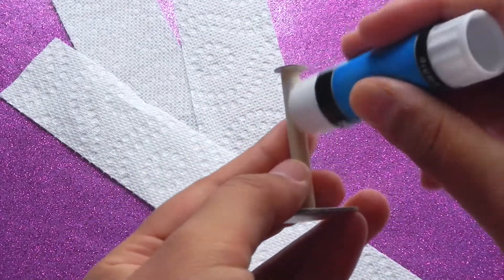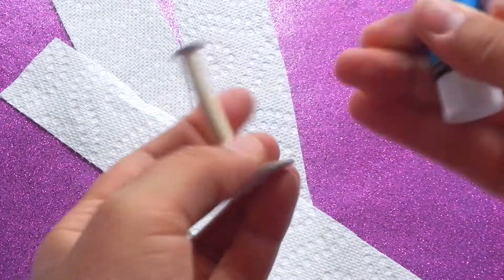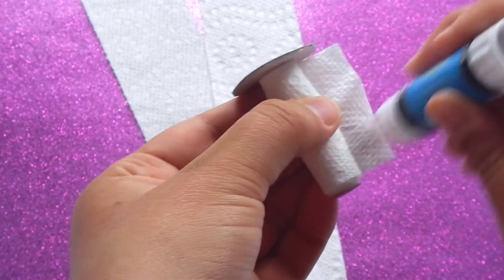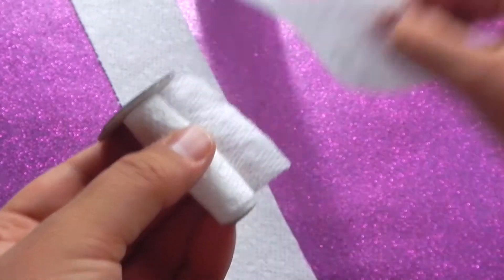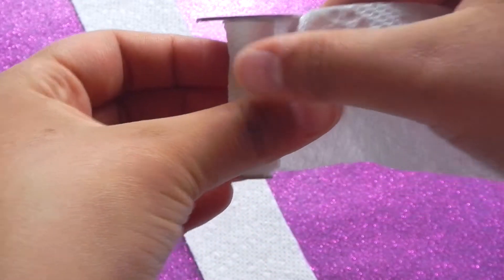Add some glue on the wooden dowel and then start to wrap the paper around it. When you are done with one strip, leave some hanging out, add glue, and glue one strip onto that one so you have a longer piece and just keep on rolling.